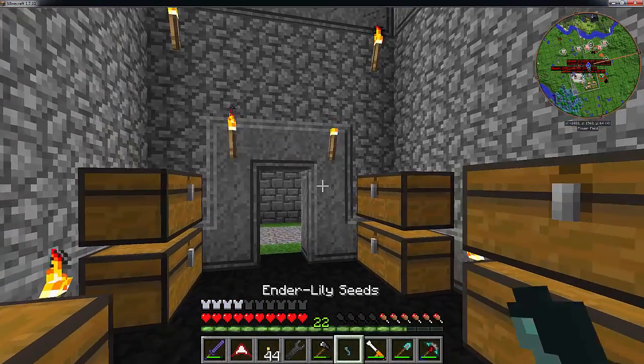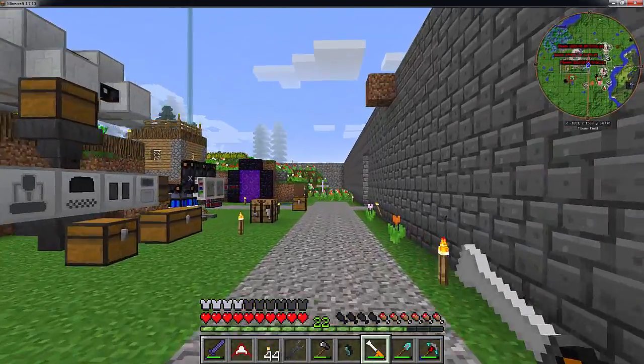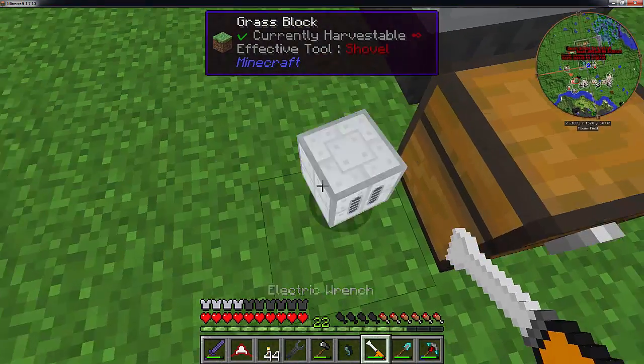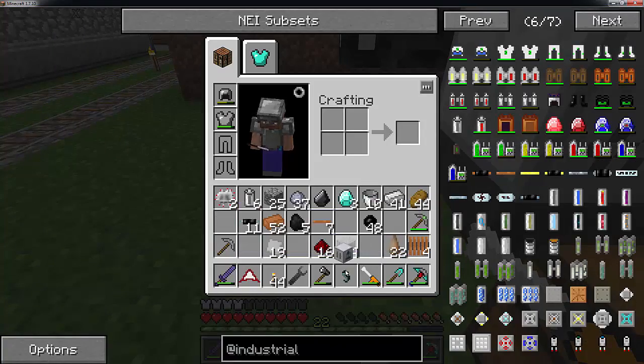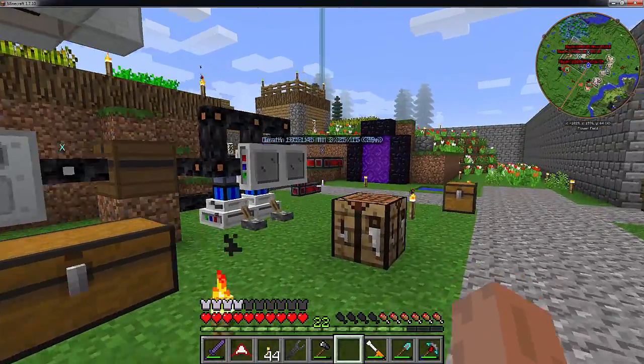So this wrench, if you remember, allows us to add and remove the industrial craft items without having to worry about breaking them. All you have to do is just shift right-click and it will pop the item off and you will get it back. I am just going to put that back because I actually do want that.